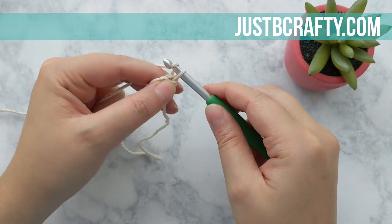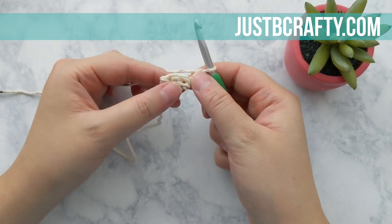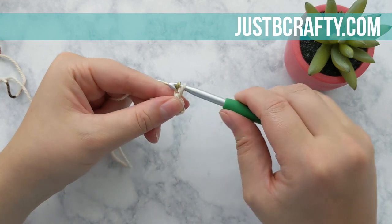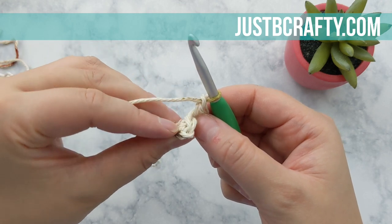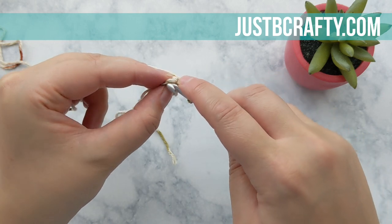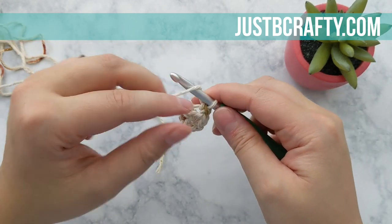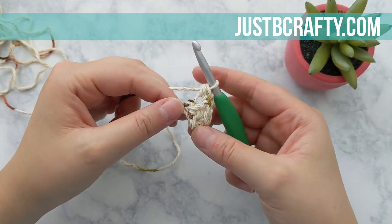Now we're going to turn our work and chain up two: one, two. We're going to start by placing a single crochet into that very first stitch. Now we're going to chain one, and then we're going to be working into the top of the turning chain from the previous row. Skip that next stitch and place a single crochet into the top of your turning chain, then place a half double crochet into that same space. That is row two.